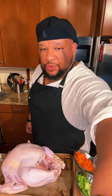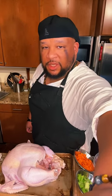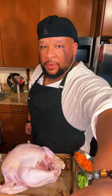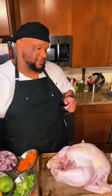What it do, y'all? Good afternoon, good morning, good evening, wherever you at. Big shout out to you. It's an easier way to make your turkey for this Thanksgiving that isn't so labor-intensive.